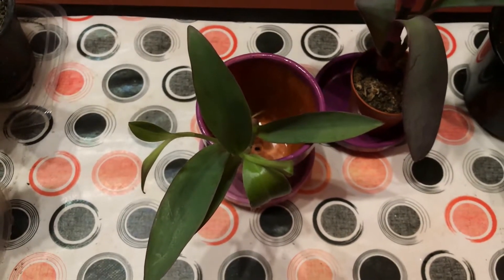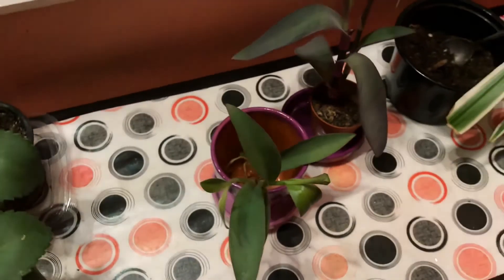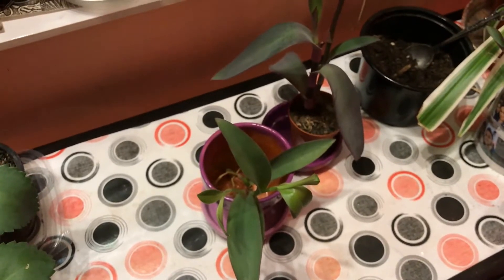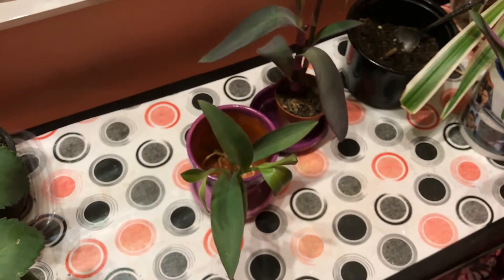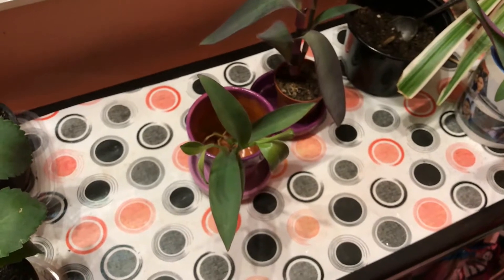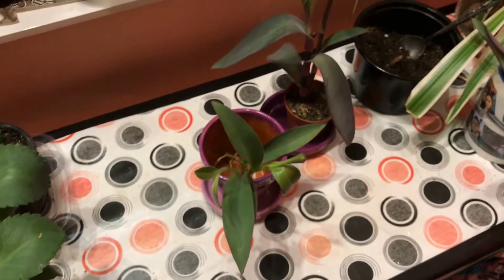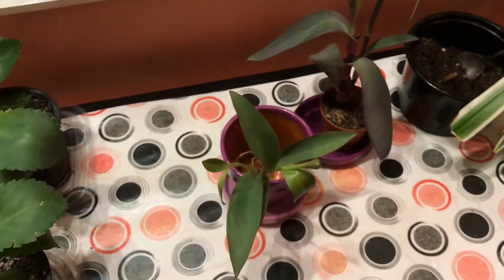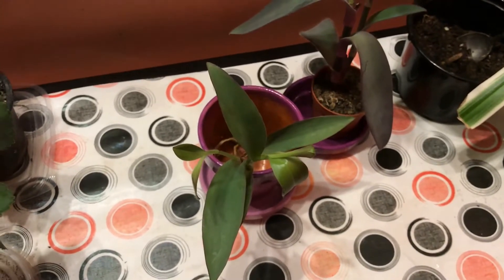Hi guys, welcome to my balcony and to the Inside Jungle channel. If you haven't watched my videos so far, then you don't know that I have a passion for gardening. I'm called Inside Jungle because I do not have a garden or a greenhouse, but I do love plants so much. I keep them inside a two-room apartment and on the balcony. This is my Zen spot.